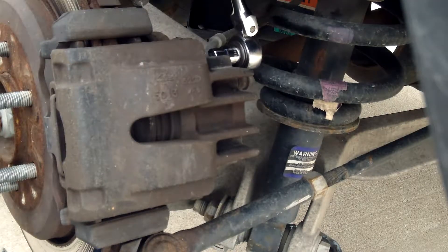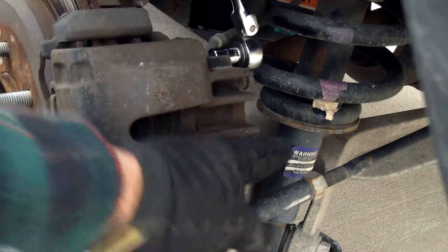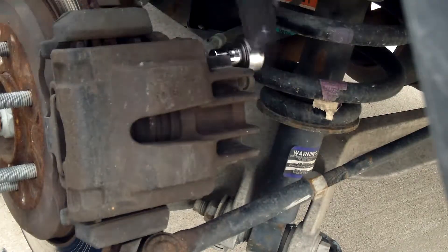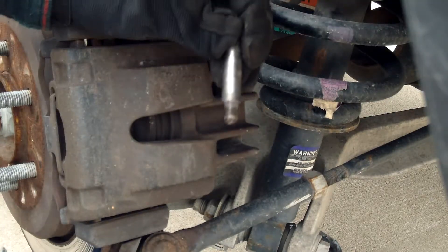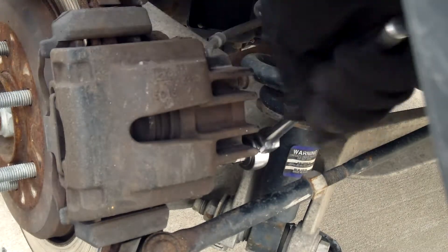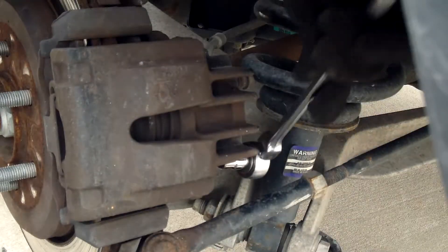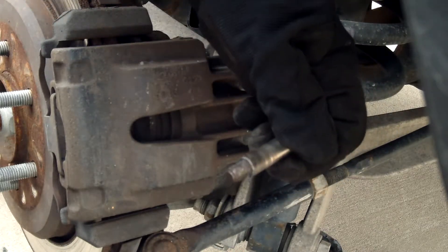First off you need to take the slide pins out. The slide pins are T45 Torx bits. There's one right there and one right there — you just need to take those out. Those bust loose real easy. There's one slide pin, now for the next one. And there's the bottom.